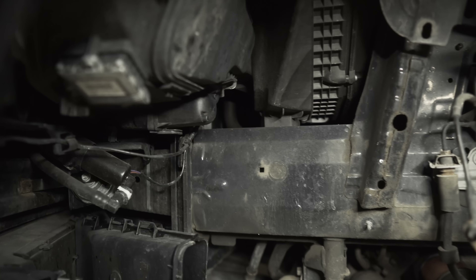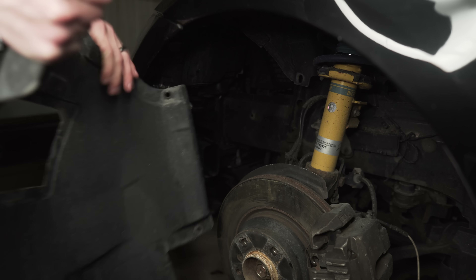Installation is fairly straightforward but a little time consuming, since you will need to remove the wheel and the fender liner to access the rear of the headlight. Remove the fender liner and set it aside.